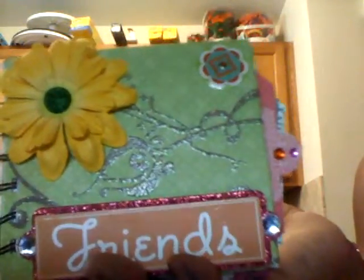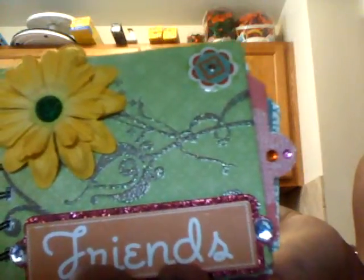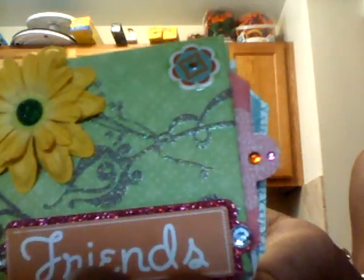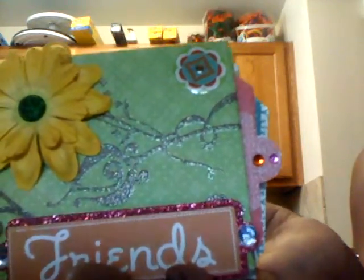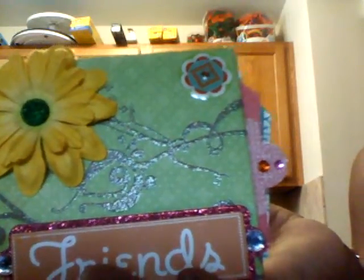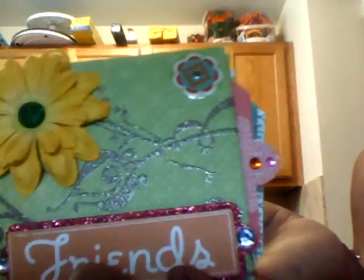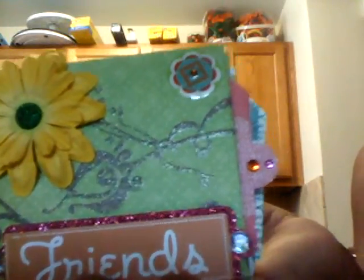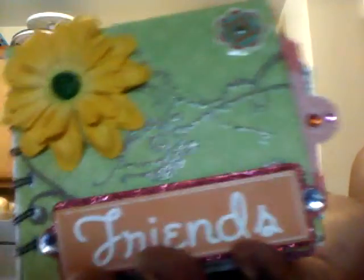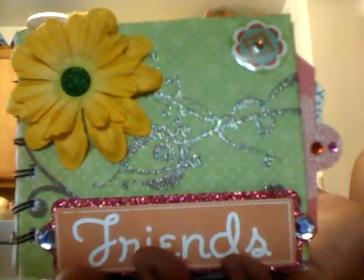So this is seven pages altogether — two covers and the inside pages. When I do my minis I like to get two pretty much solid colors to put on the front and back of the album, just so that you know what the front is and what the inside is. So this is the front — this is the Garden Party — and same thing for the back.